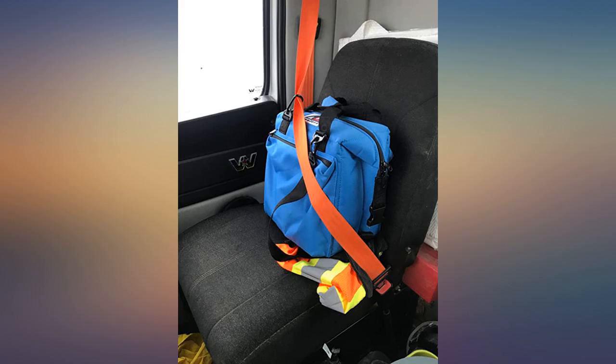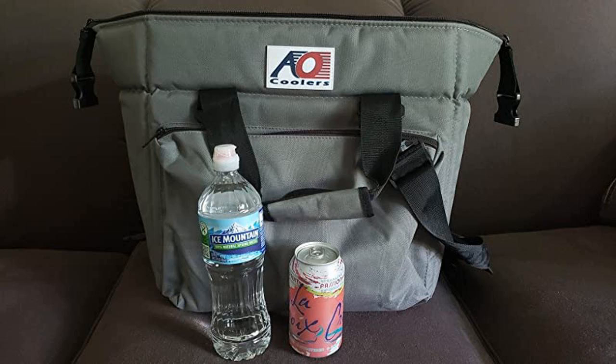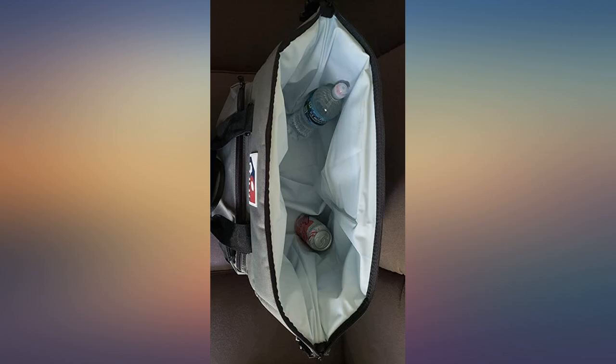We bought this for a 5-week road trip across the USA and it worked great. Just the right size and didn't take up too much room in the back of the Subaru. Easily kept things cold for 2 days, and was easy to carry in and out of the car for stops in parks or in and out of hotels.